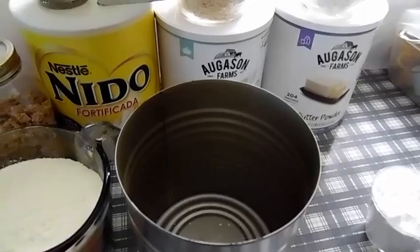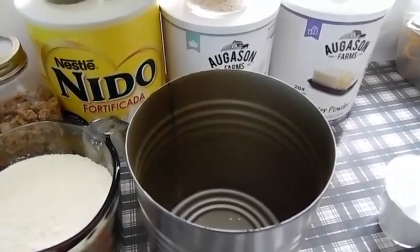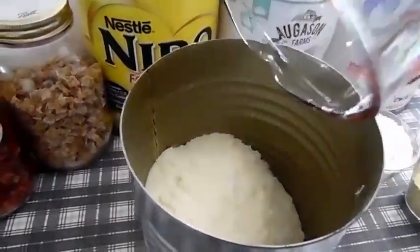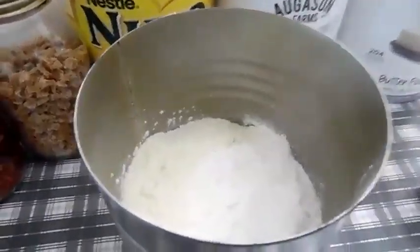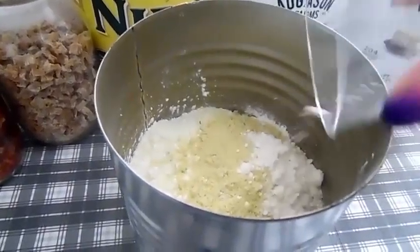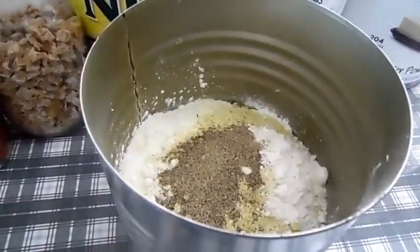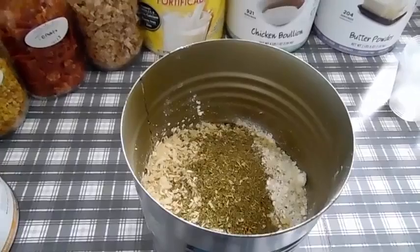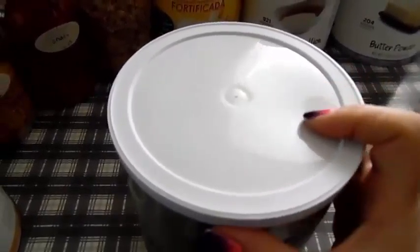Basically what we're going to do is just combine everything together. I have this number 10 can and I'm going to start loading the can — milk powder, cornstarch, chicken granules, butter powder, pepper, onion flakes, and Italian seasoning. Now I'm going to put the lid on top and shake it up real good.